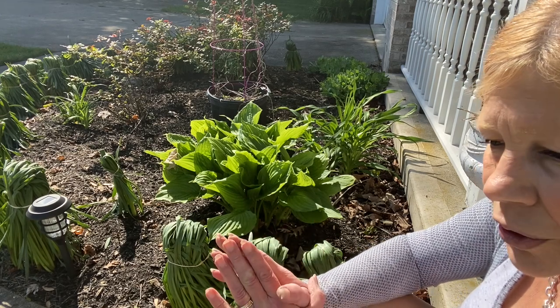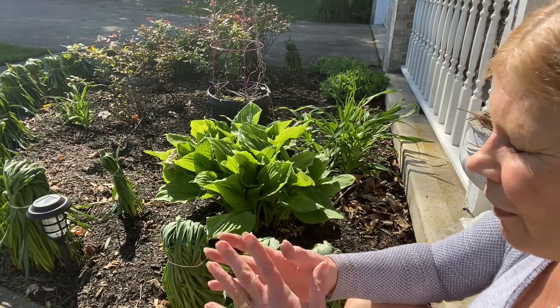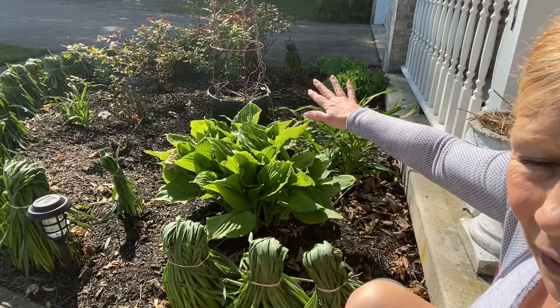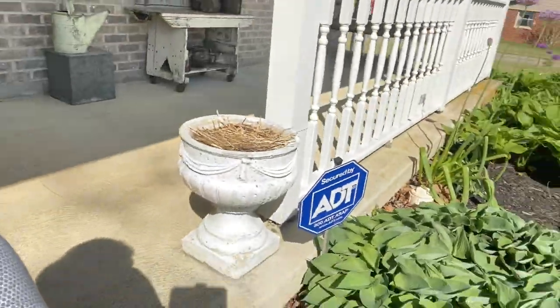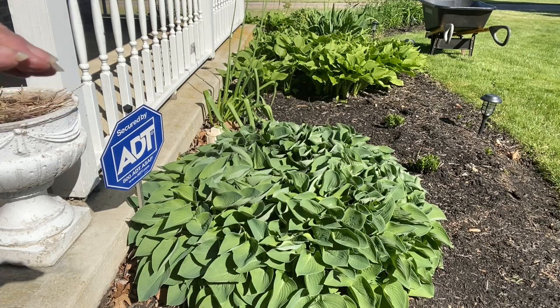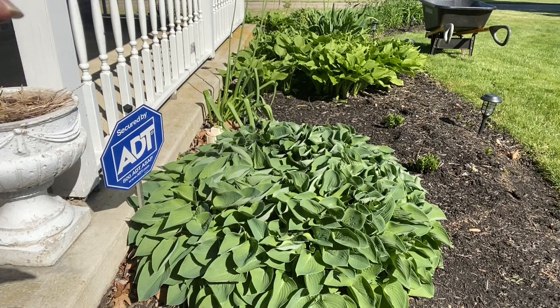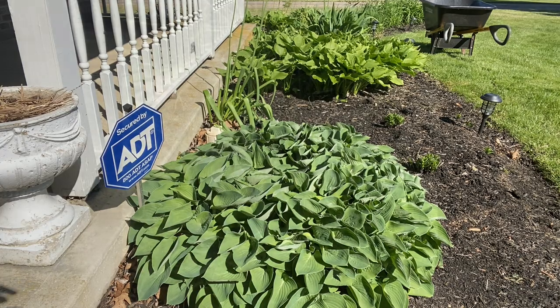I am going to have mulch delivered and spread next week, so I wanted to have my flower beds in good shape. I've finished this one and I've finished a whole bunch of this one, but I still have quite a bit to go. I thought I would just bring you along for the next couple of days, make one video out of it, and just show you some of my gardening tips and tricks.